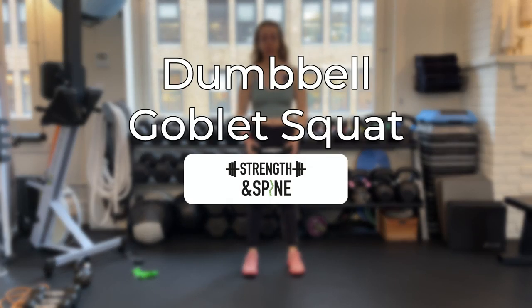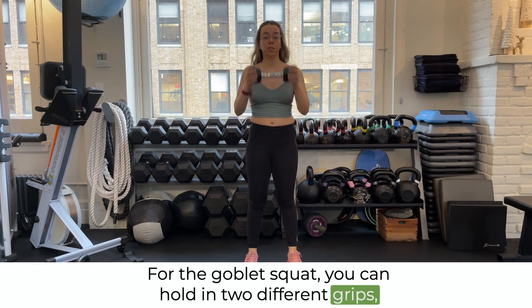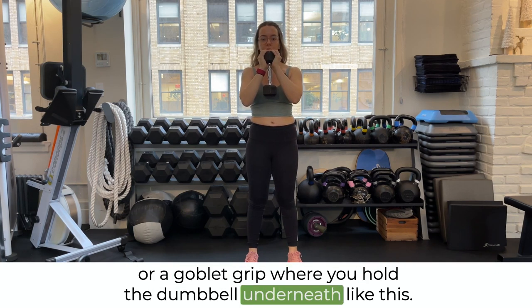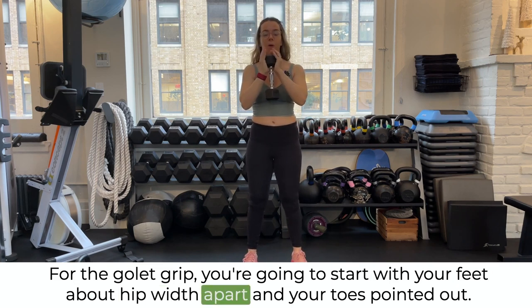In this video we're going over a goblet squat. For the goblet squat you can hold in two different grips: a crush grip where you hold the dumbbell on either side, or a goblet grip where you hold the dumbbell underneath. For the goblet grip, you're going to start with your feet about hip width apart.